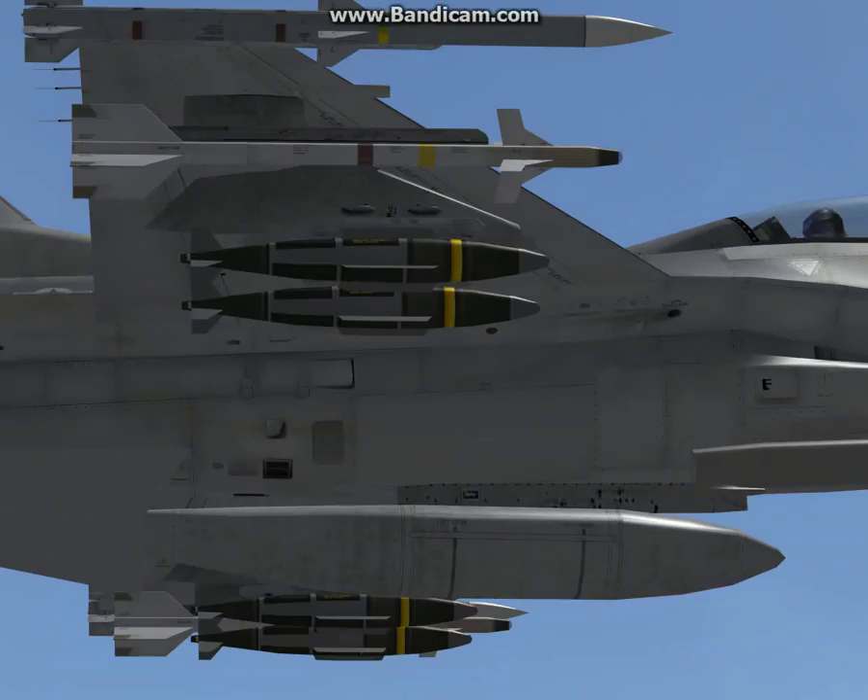The JDAM is actually a package that fits around the bomb. The Mark 80 series bombs are essentially World War II updated munitions — they're your basic dumb bomb, they just free fall. What the GPS system does is add fins around the munitions so it can actually move those fins and steer to a pre-programmed GPS coordinate.